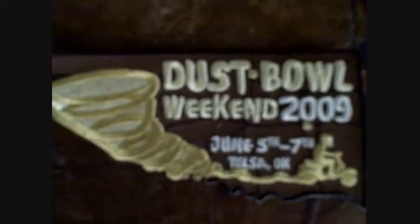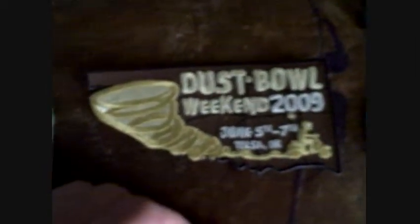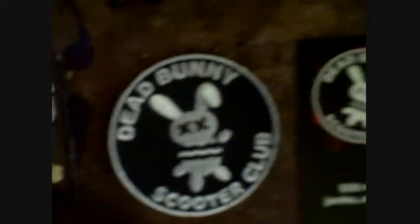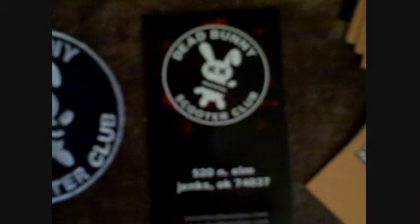And this is a dust bowl weekend patch. I originally only ordered five of these and since I was like the first person to order, I got this extra stuff: the SPAZ keychain, this patch, the dead bunny scooter club patch, a dead bunny business card, and a dead bunny scooter club keychain rave opener.